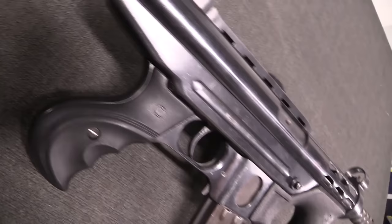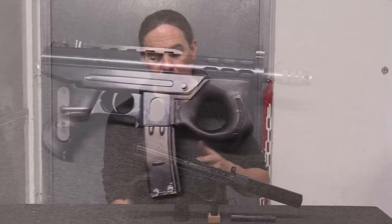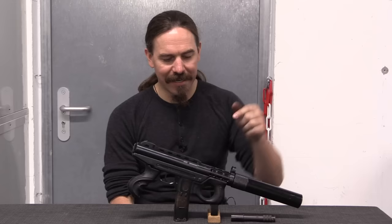Originally this was developed in 1990. The first production examples were a little bit different than this, which is the final standard production version. The early ones actually used a straight, sort of Uzi-style magazine, and they didn't have a front grip on them.